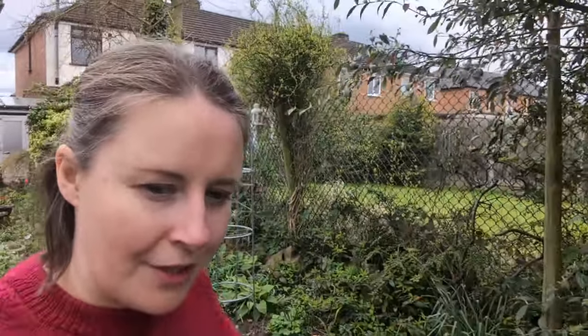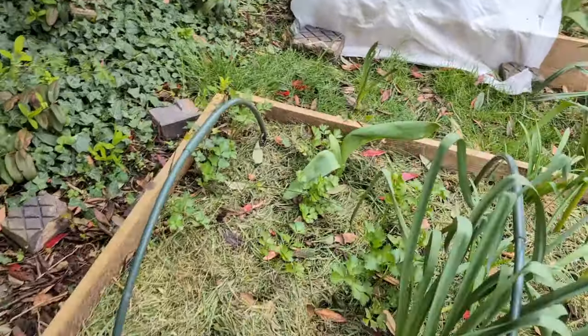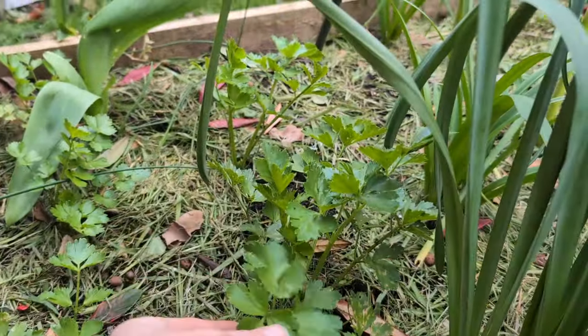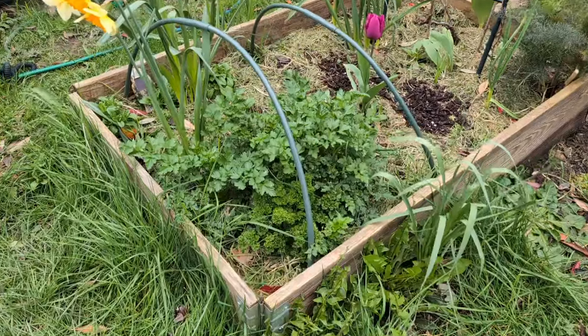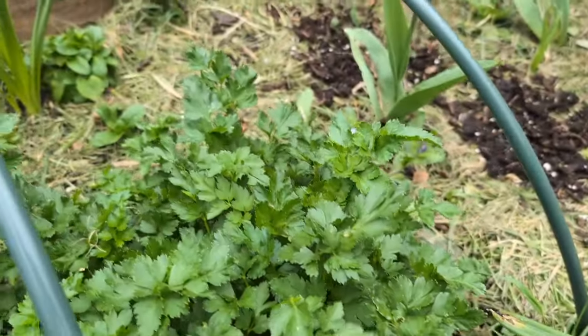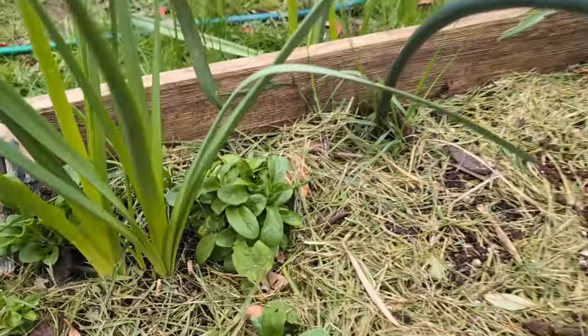Moving into the veg patch now. In this bed we have parsley or cutting celery — I'm not sure which, possibly both. Let me try it. That's definitely celery. And in this bed, this is definitely parsley. We've got curly-leaf parsley mostly in here and a little bit of lamb's lettuce.